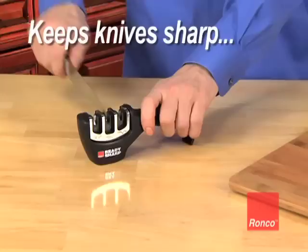Use it to sharpen your kitchen knives, your pocket knives, even your hunting and fishing knives. The Ronco ReadySharp keeps your knives sharp as new, so it saves you money too.